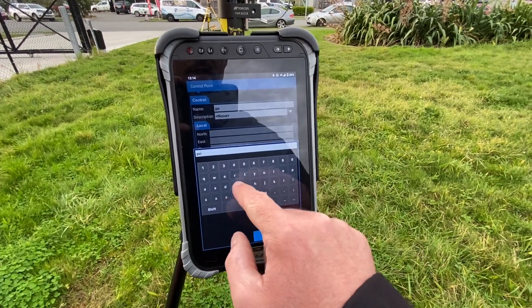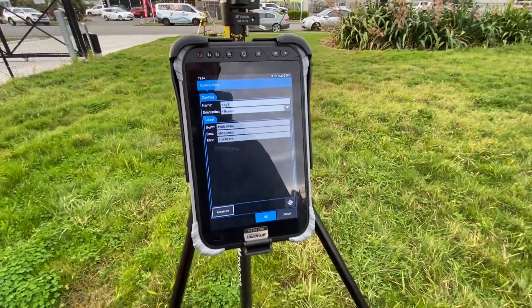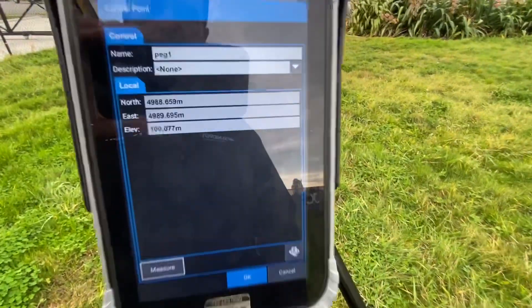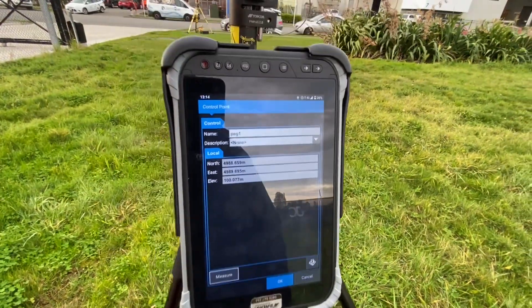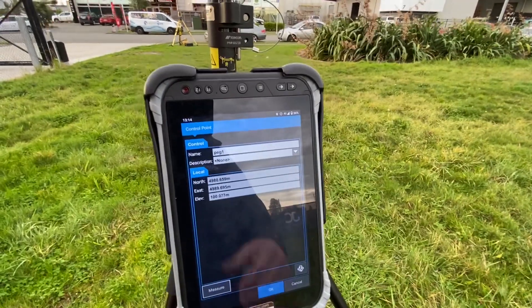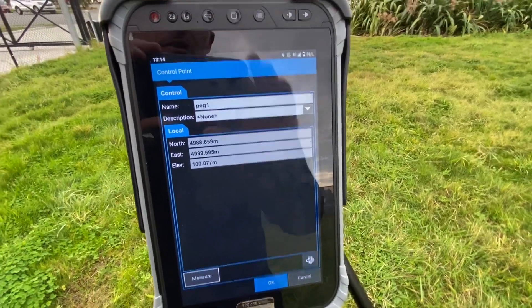So if I banged in a peg into the ground, we can simply measure and now I've got some control being established within the job site. It's very important to have an understanding of absolute control and relative ground control.